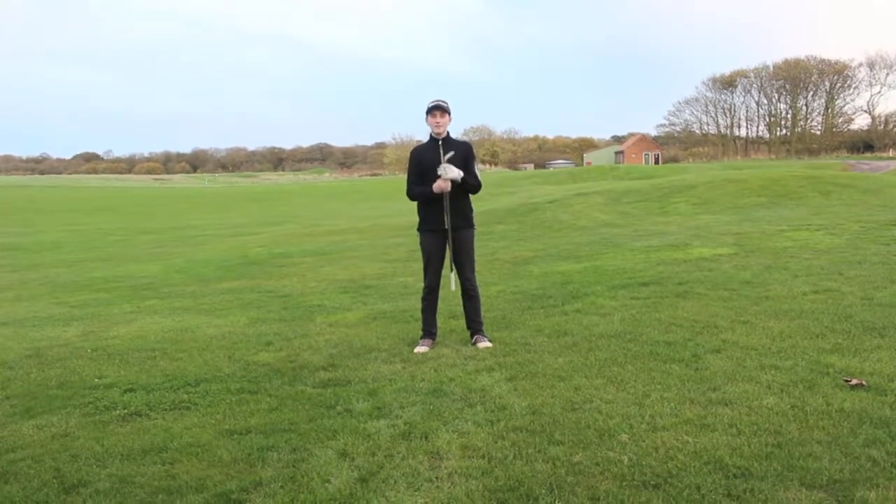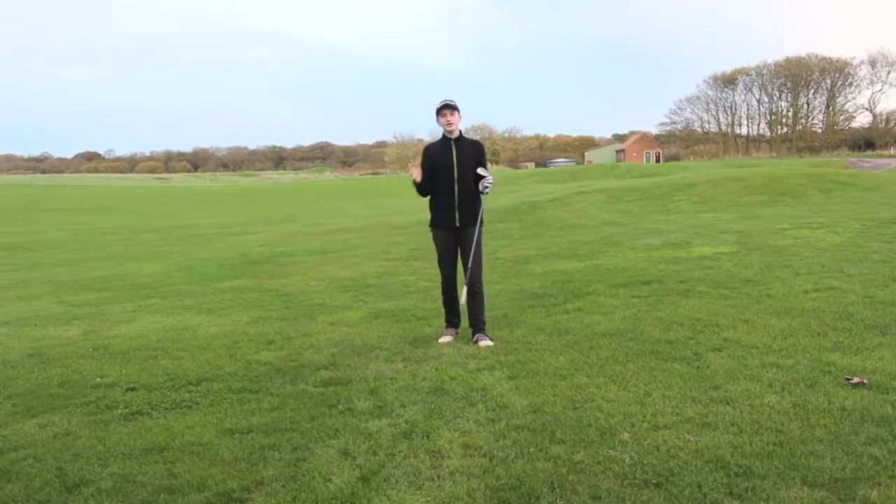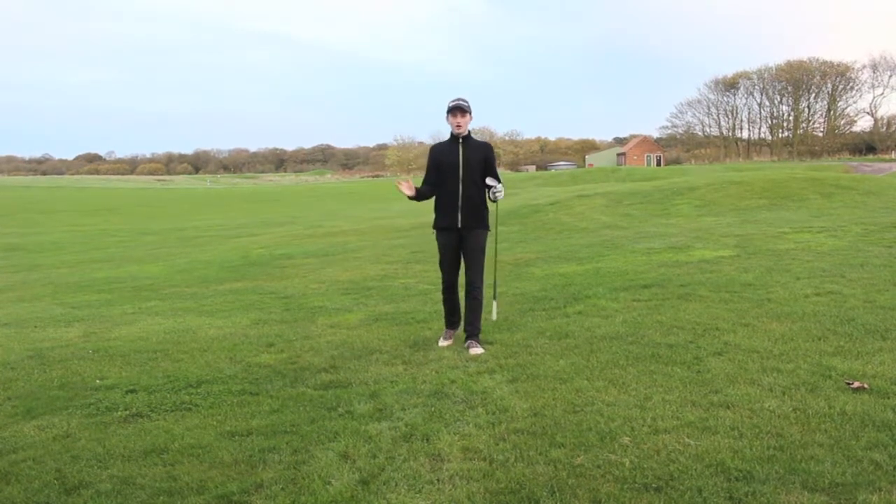How's it going guys, it's Genesis here and today I'm going to be explaining the bounce — what the bounce is and how you can change your bounce to help with your game for whatever course you play on.